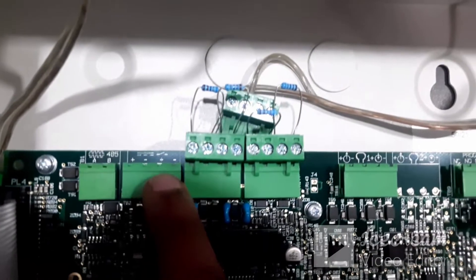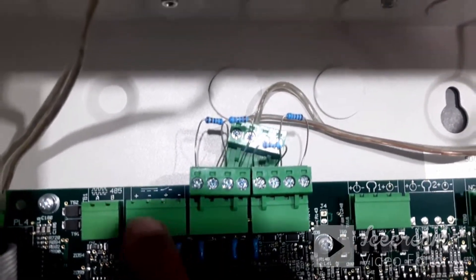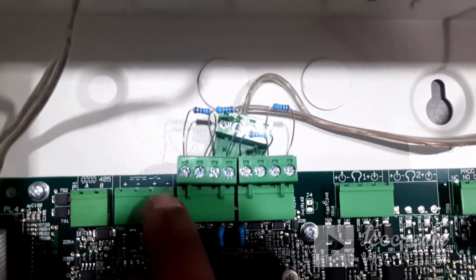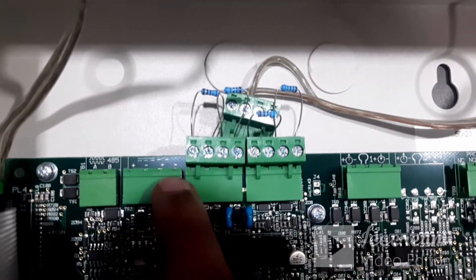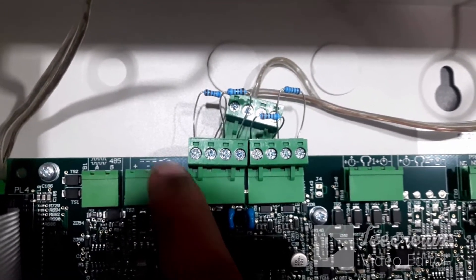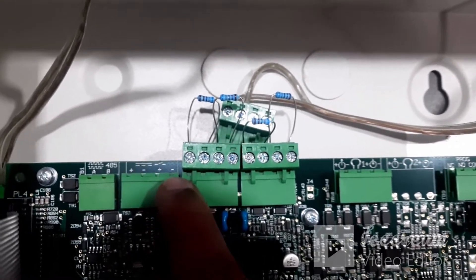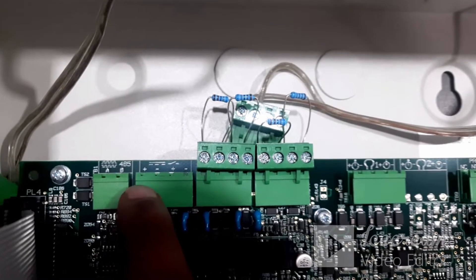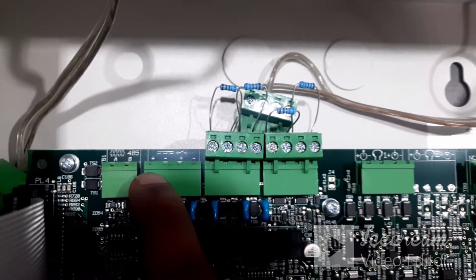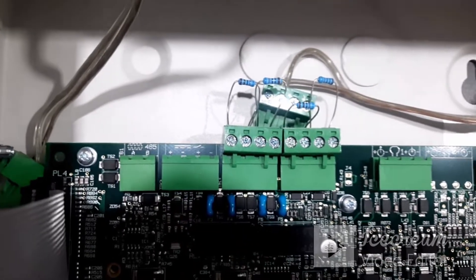For the power supply, there are four pins — plus, minus, plus, minus. The first two pins are uninterrupted power supply; the other two pins are interrupted power supply. When you reset the panel, the second pair will disconnect and reconnect. With the first two pins, power will not be interrupted even if you reset the panel, which is why we always recommend using the first plus and minus terminals on the panel side.